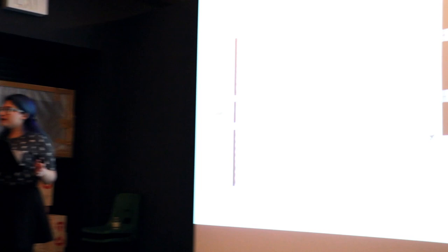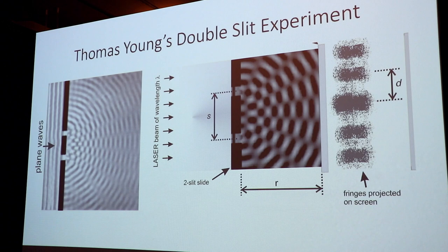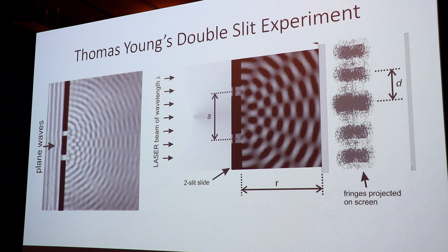The very first piece of evidence was from Thomas Young. Here on the left, we see what is a very stereotypical wave behavior, shown in a water tank. If I have a wall with two slits and waves of water pushed through, you can see an interference pattern from where the waves overlap and cancel each other out — that is very wave-like behavior. If we do the same thing with light from a laser through a piece with two slits, we see that same interference pattern, which is distinctly a wave pattern. Thus, light must be a wave.